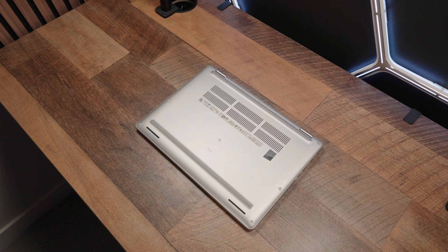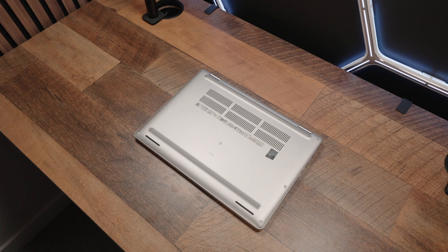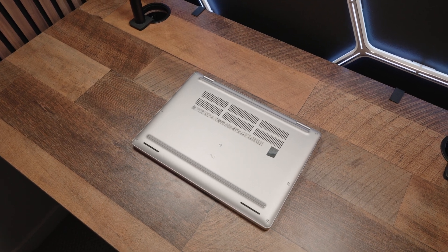As far as speaker quality is concerned — look, it's a business laptop, so speaker quality is not at the top of their mind. You have a pretty flat experience, but the volume is decent. Here's a quick sound test for reference.